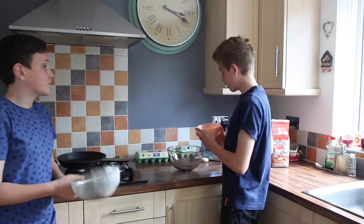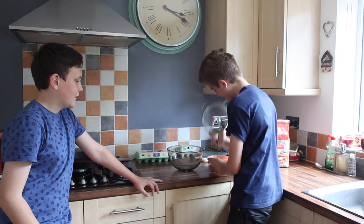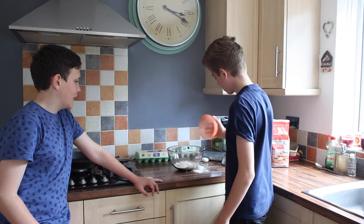Now all we need to do is put the flour in. No, no, no — you need to take the lumps out. Oh yeah, I forgot. Mix it. There we go. Put the — perfect.